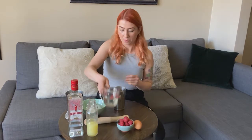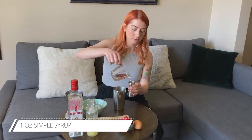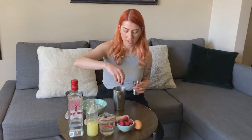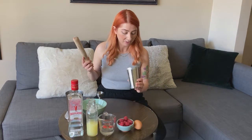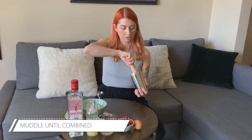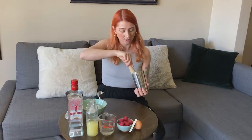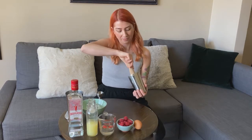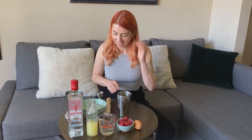Let's get started by muddling our raspberries into our syrup to make a nice raspberry syrup. So I'm going to do one ounce of simple syrup. A few raspberries — three or four — and just give it a nice muddle. You can use the back of a wooden spoon or a muddler. You can use a mason jar or your small tin. Give it some good muscle. You really want to infuse that raspberry flavor into the syrup. Smells good, looks good.